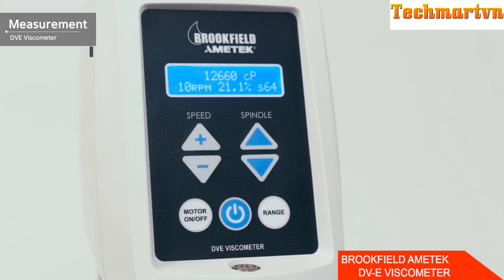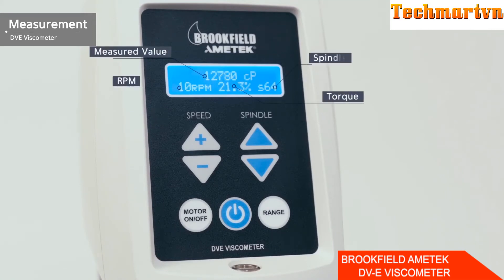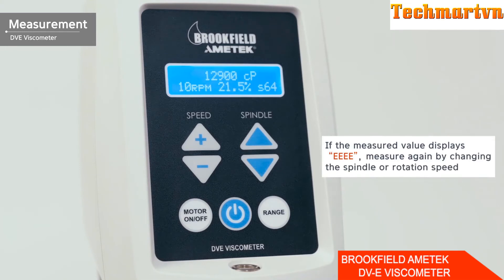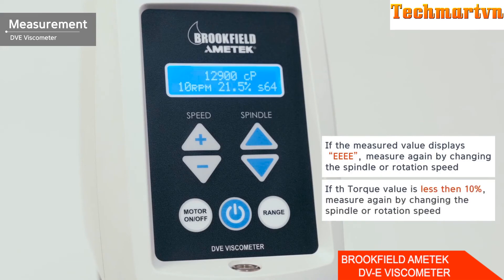The display shows four figures, each representing the measured value, RPM, torque, and spindle number. After a certain period of time, the measurements stabilize and the results can be checked. If the measurement is not displayed and 'EEE' is shown, it means the value has gone beyond the measurement range — change the RPM first, then replace with a different spindle if needed. If the torque value is less than 10% when the measured value is stabilized, measure again by changing the spindle or rotational speed.